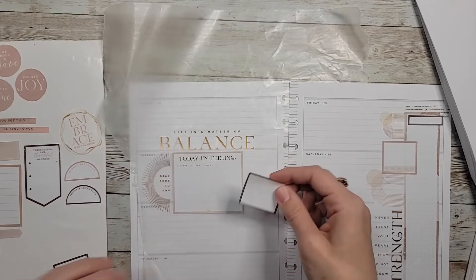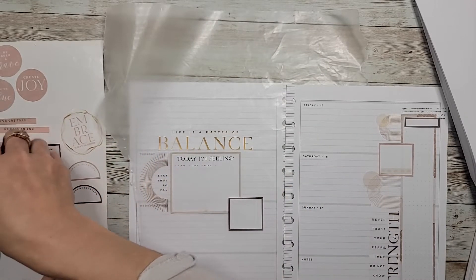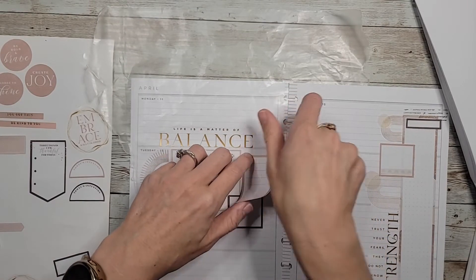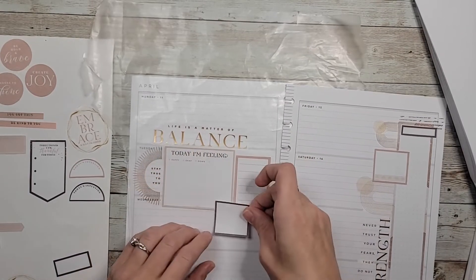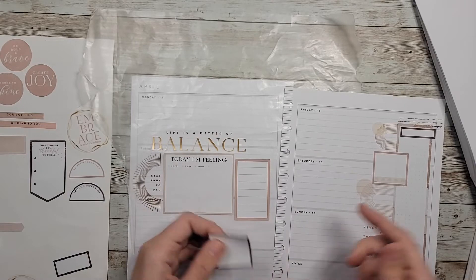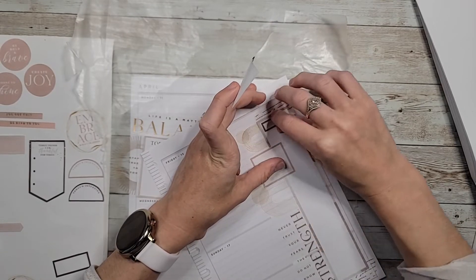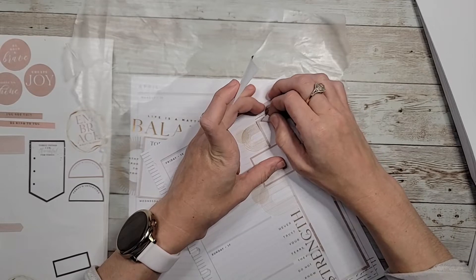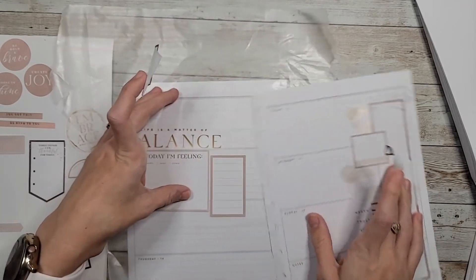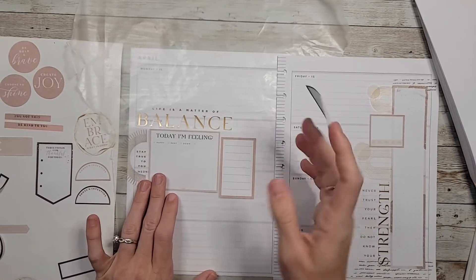Let's bring in some of this darker color. I'm not really feeling this dark color in here — everything seems to be ripping today. I think I can fix that, but I think we're going to leave the darker color out and just stick with this mauvey color and these tans.